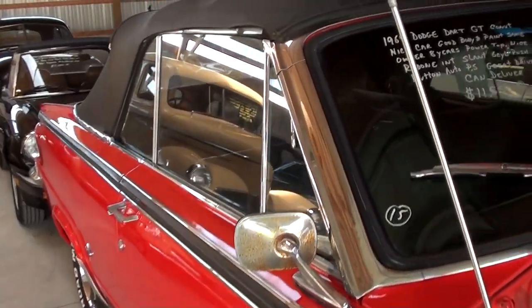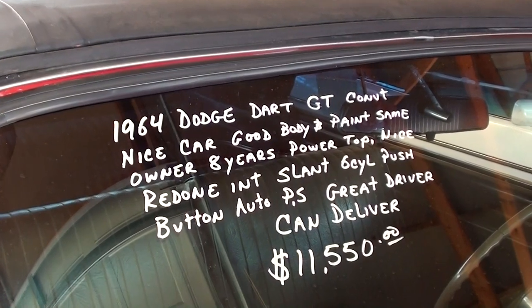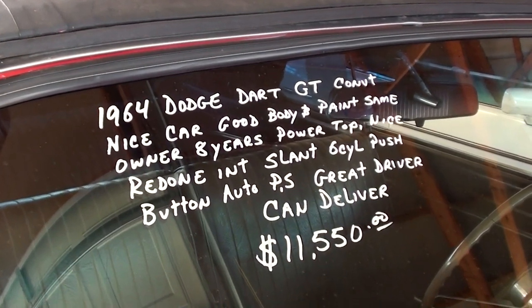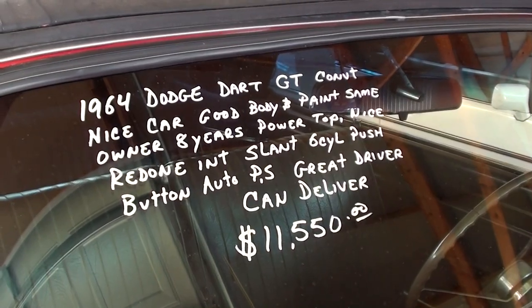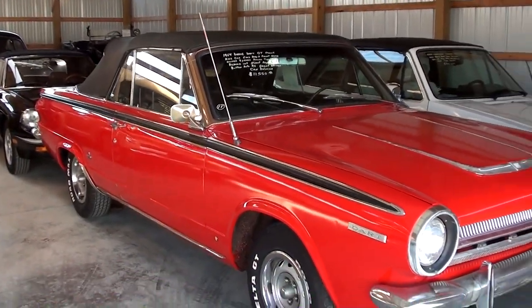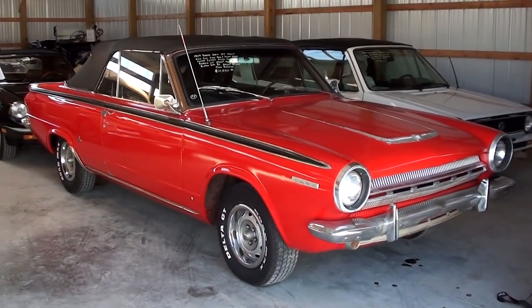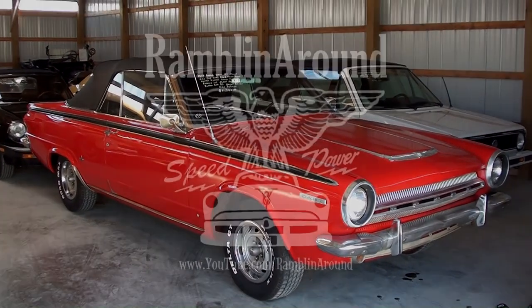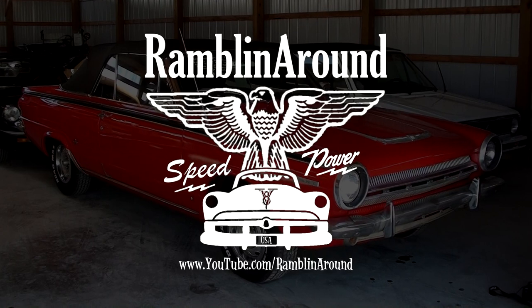Let's go ahead and check out the specs on it. Once again, this is a 1964 Dodge Dart GT, and it says 'great driver.' Anyway guys, I just thought you'd like a look at that one. As always, we appreciate you watching and commenting. And if you haven't already, please go ahead and subscribe to our channel, and we'll have many more of these videos in the future. Thanks. Bye.